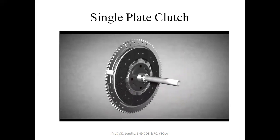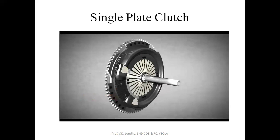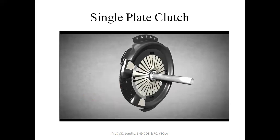The pressure plate is needed for engaging and disengaging the clutch disc. The pressure plate is riveted to the flywheel. As a result, the pressure plate rotates when the flywheel rotates.